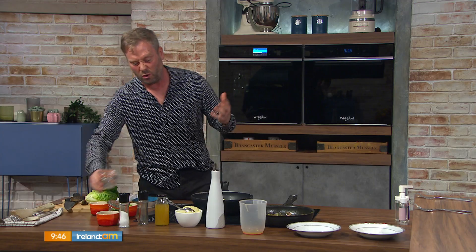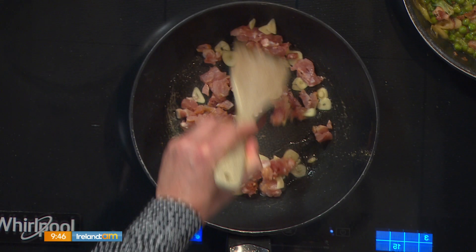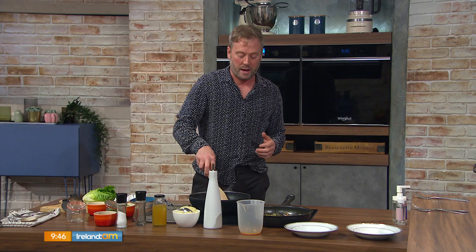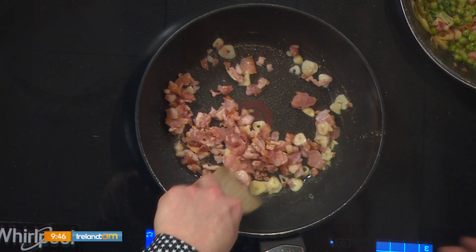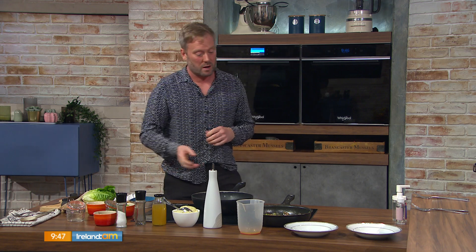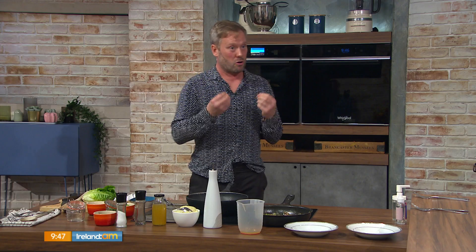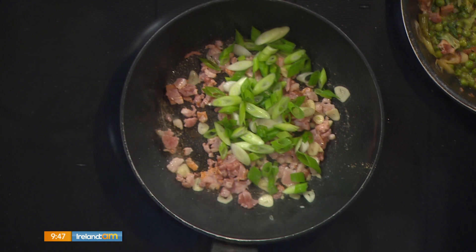I'm going in with some bacon and garlic — about two thinly sliced cloves for two people, but if you like more go for it. You can use pancetta or whatever you have, some rashers just hacked up. Is there a better smell than bacon frying in a pan with garlic? Toast that up, get a bit of color, and get some of the oil out of the bacon.